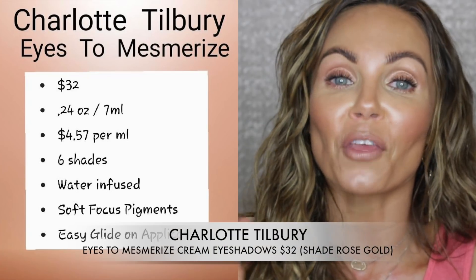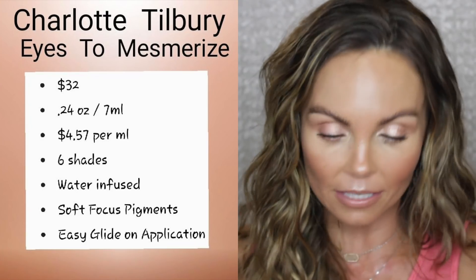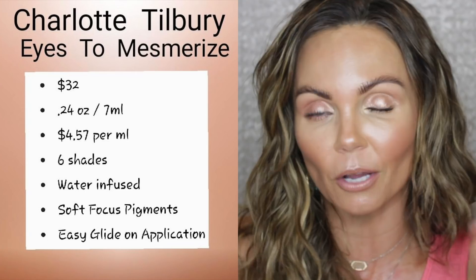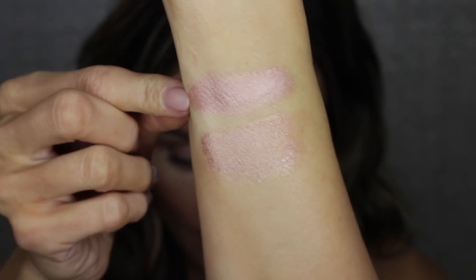I'm wearing the Tom Ford on this side and the Charlotte Tilbury on the other side. The one from Charlotte Tilbury is called Eyes to Mesmerize. These retail for $32, come in six different shades, and this is the newest shade called Rose Gold. It's 0.24 ounces, 7 mils, which makes it about $4.50 per mil — much cheaper than the Tom Ford. The description calls it a long-lasting cream eyeshadow with an easy non-creasing formula, enriched with soothing vitamin E. Soft focus pigments blur lines and imperfections for a visibly youthful finish with an easy glide-on formula and high shine.